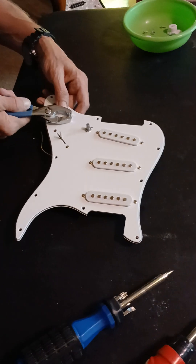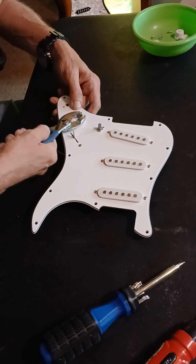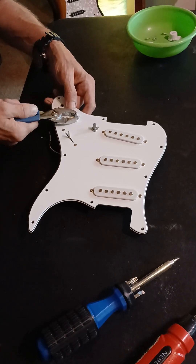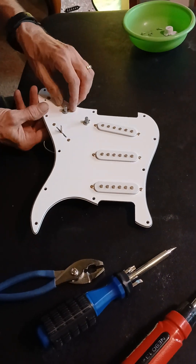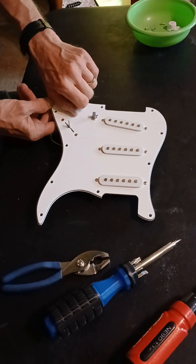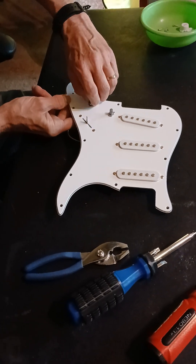Here's the other one. Real gentle - you don't want the potentiometer to turn with the nut. It won't hurt it, it's just aggravating. Push your finger underneath of it. What we're trying to do is keep everything in the same position for whenever we start putting things back together with the white pearloid guard.